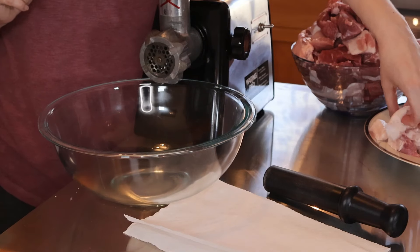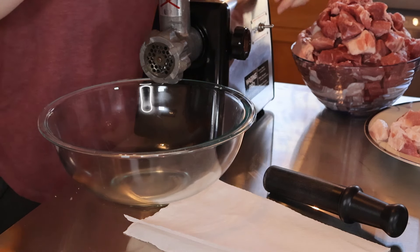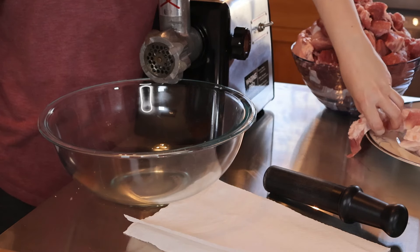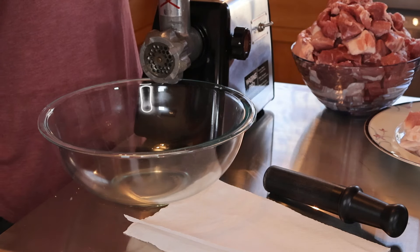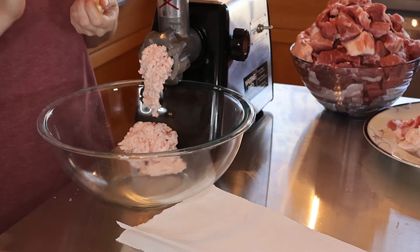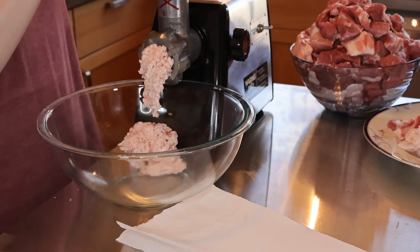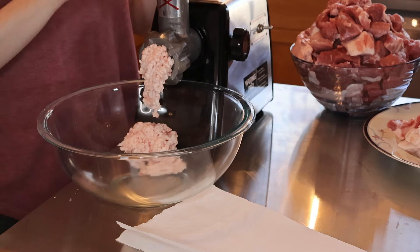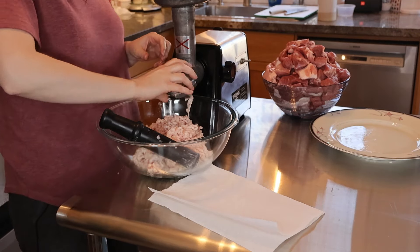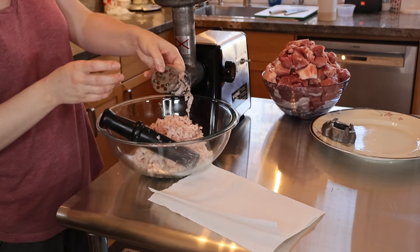I'm going to grind the fat on the smaller die. I'm also adding four garlic cloves with the fat so it all grinds together. The fat is done — now I'm going to switch to the larger die.